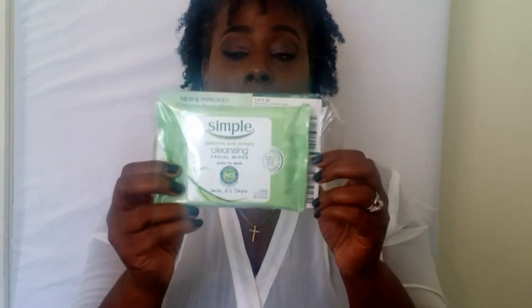Simply cleansing face wipes — now I love these, I absolutely love these. They get the makeup off, they do the job. These are good, I'm really glad I got these.